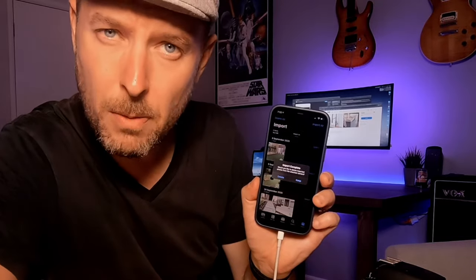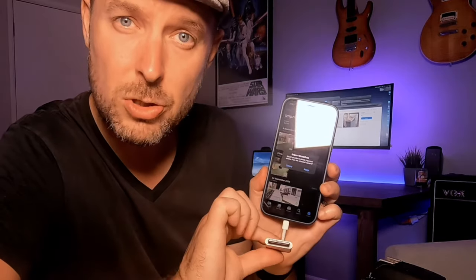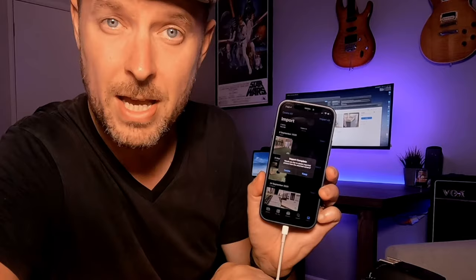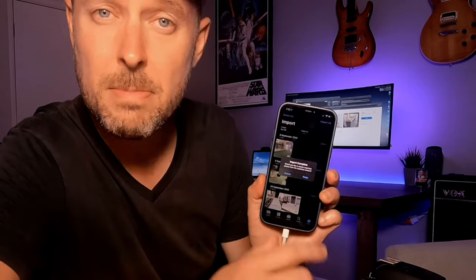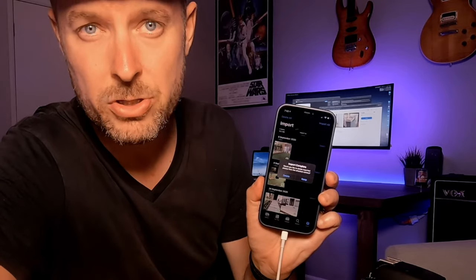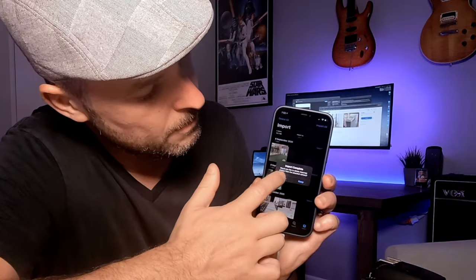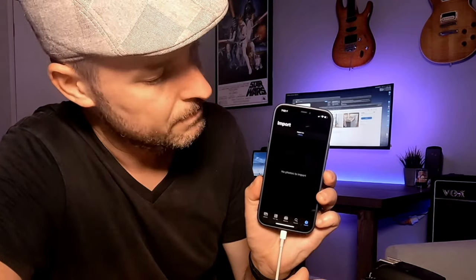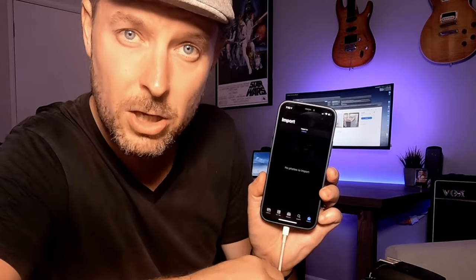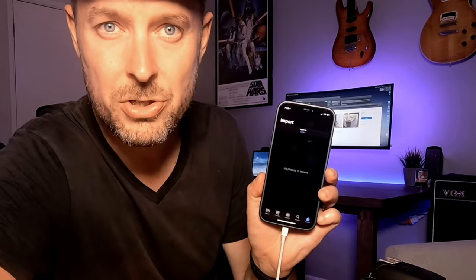It gives you a couple of options — do you want to keep those photos? What that means is keep the photos on the actual SD card itself, or do you want to delete the photos off the SD card? If you don't want them on your SD card, you can delete them because they're now on your iPhone, or you can keep two different versions. In our case, I've uploaded them and they're now on my phone, so I don't need them anymore — I'm going to say Delete. That will delete those photos off the SD card, and your SD card is now empty. You can then take out the SD card, plug it back into your camera, and continue to use it.